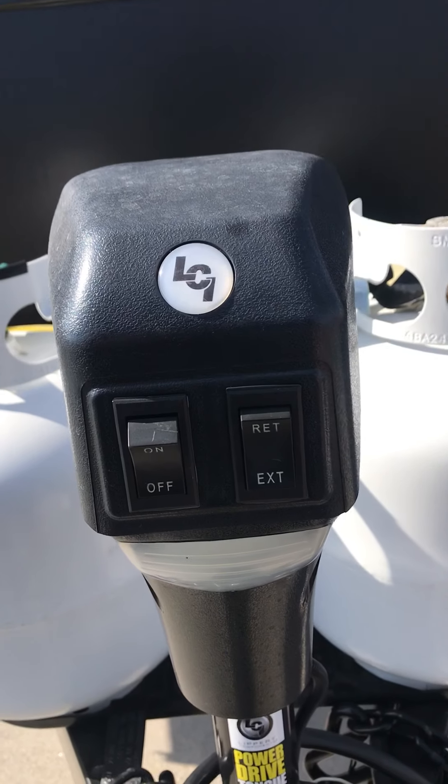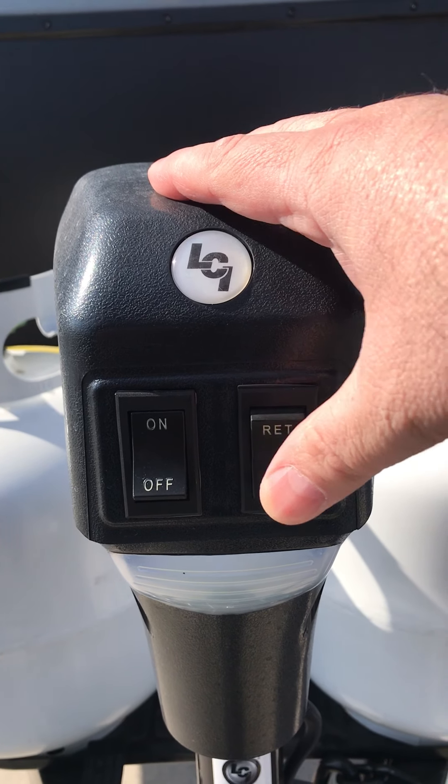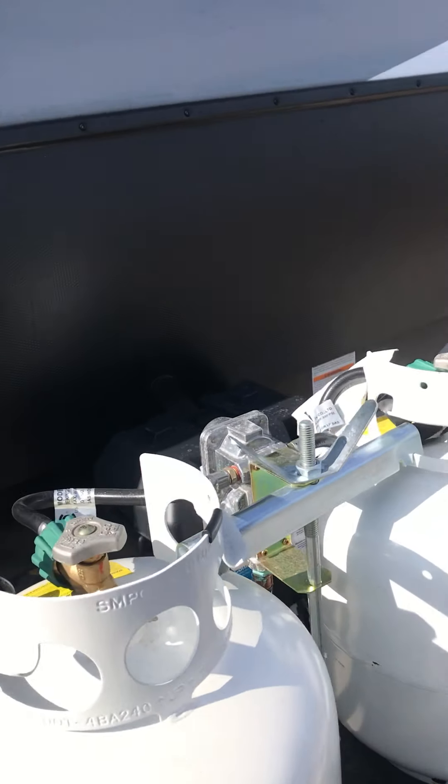This is the power jack on the front of it. To operate this, you have to turn this on. Push the button at the top to retract it, push the button at the bottom to extend it. That sets the light off.